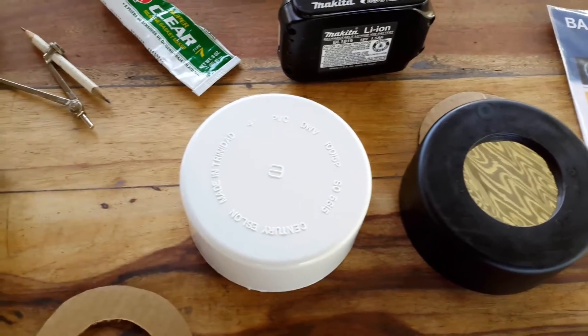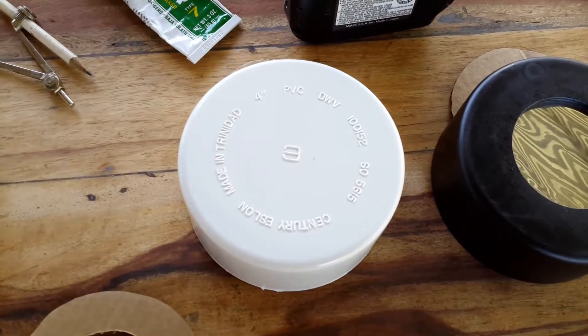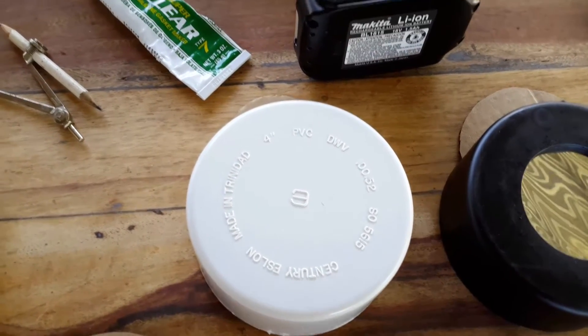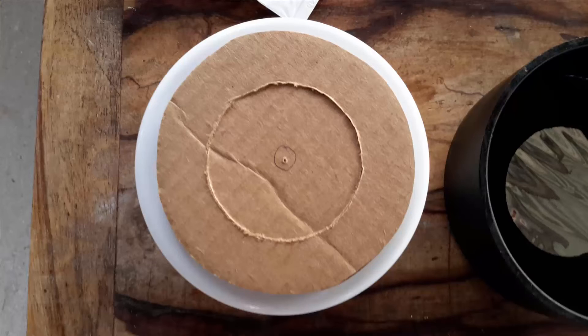Here are the items needed to complete the solar filter: a sheet of Baader solar filter, a 4-inch PVC cap fitting, a tube of silicone, a tin of black paint, and a piece of cardboard.